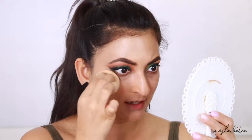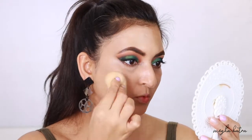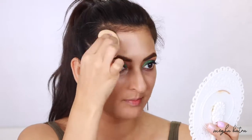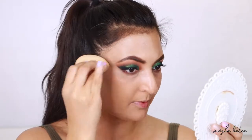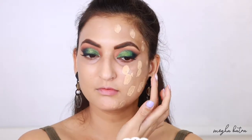I'm blending it out with a damp beauty blender because we need to set the foundation and pick up any excess. Once blended, I can see it's become more sheer — I can see my spots and my dark circles are also visible. For this side I'm going to apply dots all over my face and blend straight away with the beauty blender, using two pumps of the foundation.